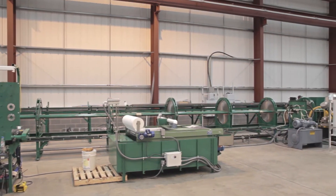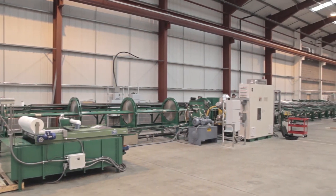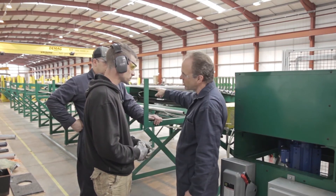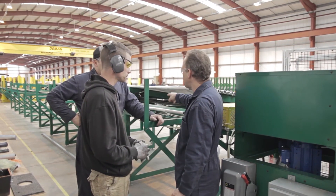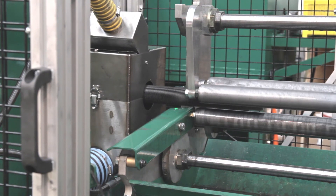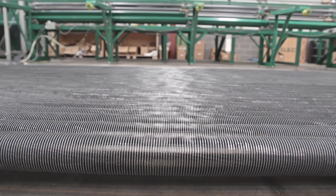Along with all the Model B standard features, McElroy can customize our fin tube production cells to suit your specific needs. Our world-class engineering and sales staff can help you choose the options to best suit your application. High-speed production, cost-saving technology, and industry-leading quality and reliability — the Model B extruded fin tube machine from McElroy.